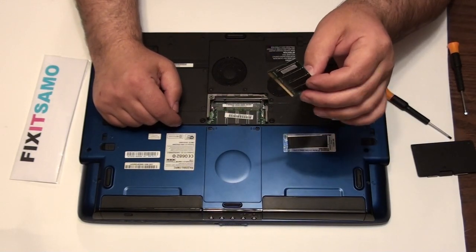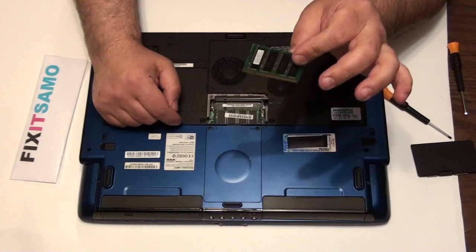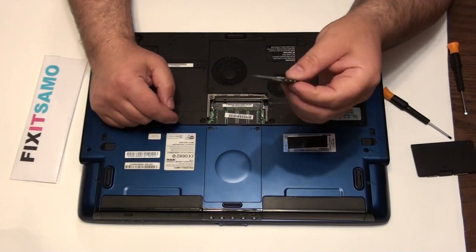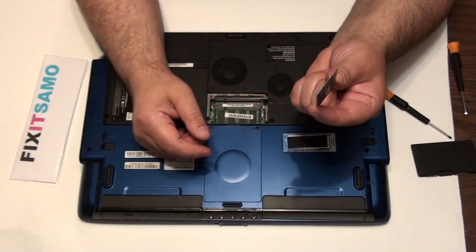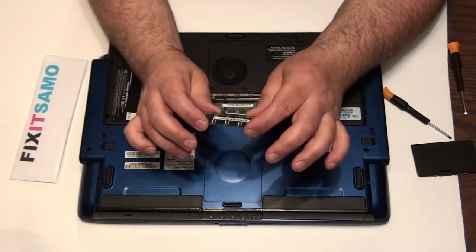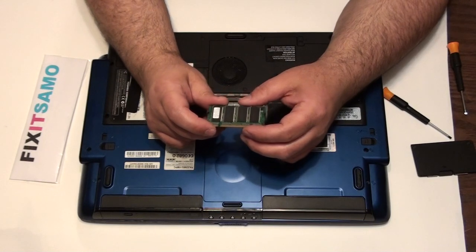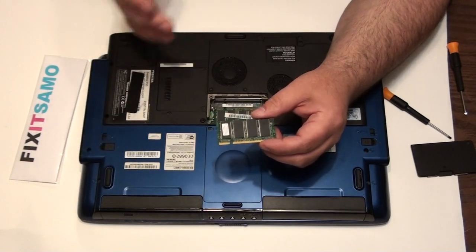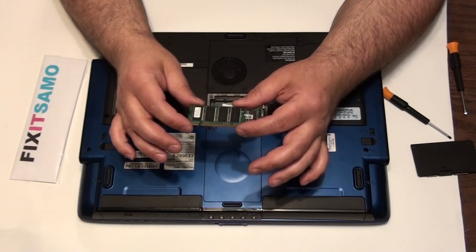If you want to go to any store to change that memory, they're gonna charge you minimum $25 to $35 just to change your memory chip. It only takes two seconds to remove a memory chip. I usually remove the part, go to the store and ask for the same thing or a stronger memory. Be very careful when you buy — make sure your PC or laptop can handle the memory. You can check online or ask the store what the maximum capacity is for your laptop.